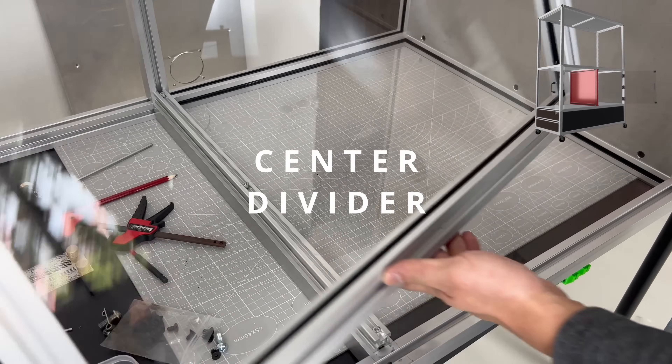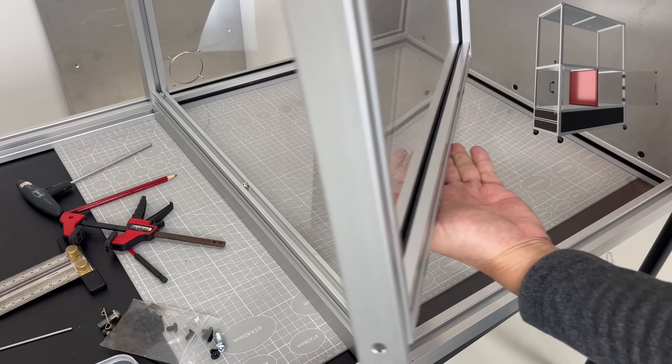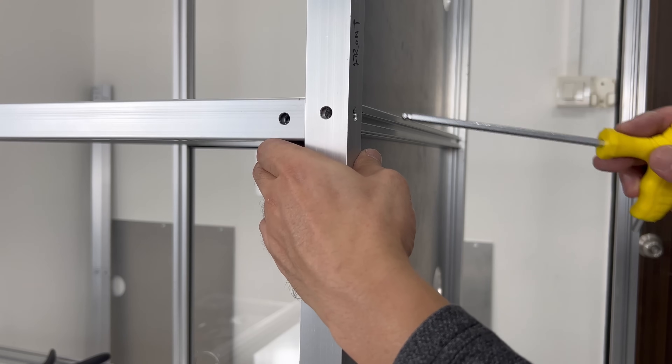This is the center divider, which I assembled off-camera. This divider separates the two chambers right down the middle, and each chamber will need its own exhaust system.